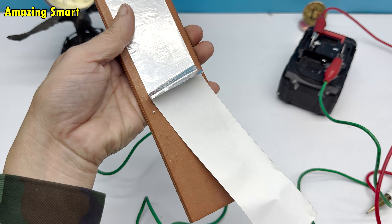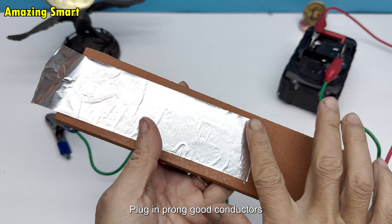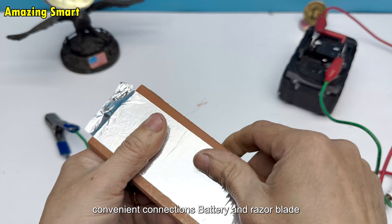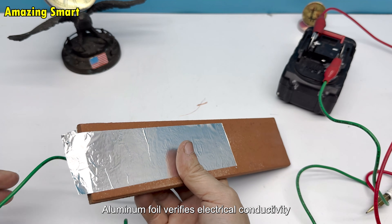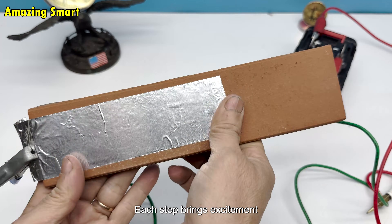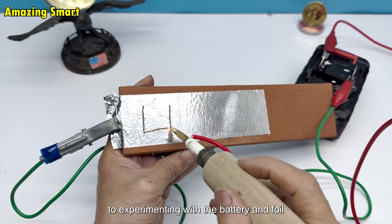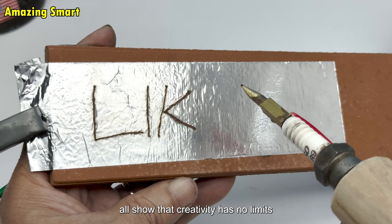Scientific analysis: the spark plug works on the principle of generating sparks. The plug and prong are good conductors and easy to reuse. Crocodile clips allow quick, convenient connections. The battery and razor blade illustrate a simple welding phenomenon, and aluminum foil verifies electrical conductivity. Each step brings excitement, like a miniature journey of scientific discovery — from sharpening the spark plug and drilling wood, to experimenting with the battery and foil — all showing that creativity has no limits.